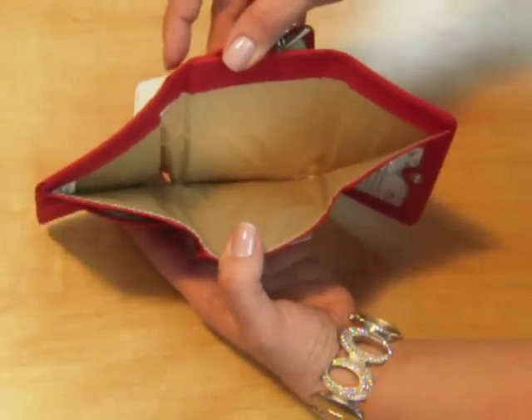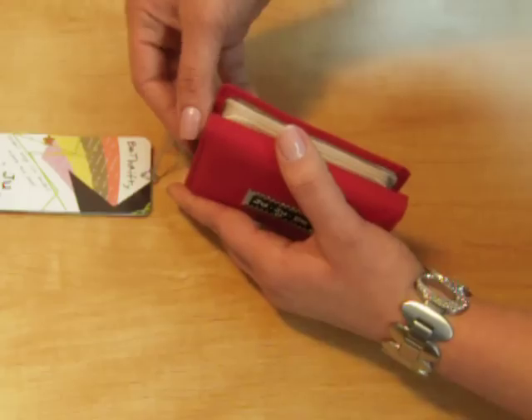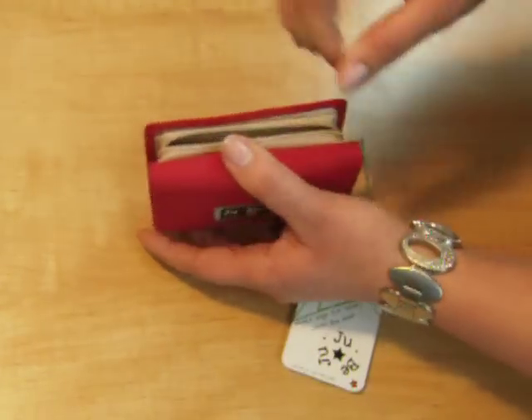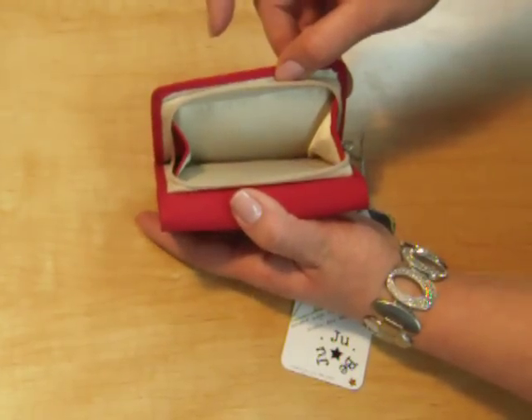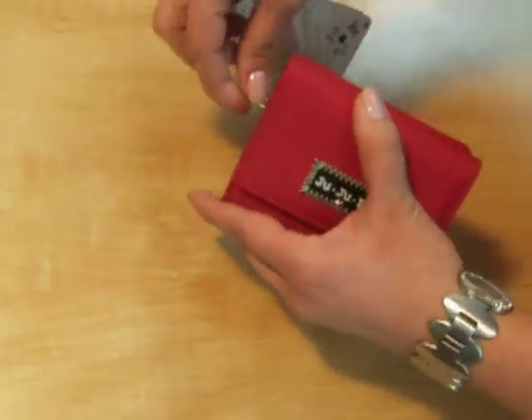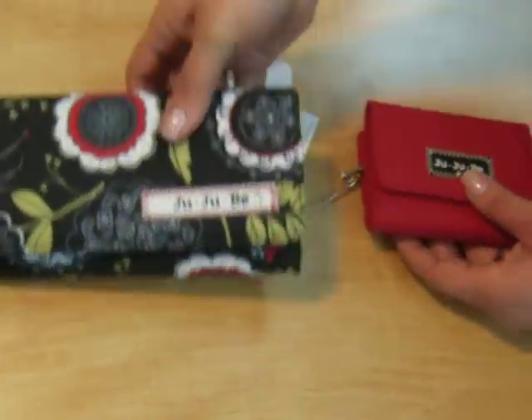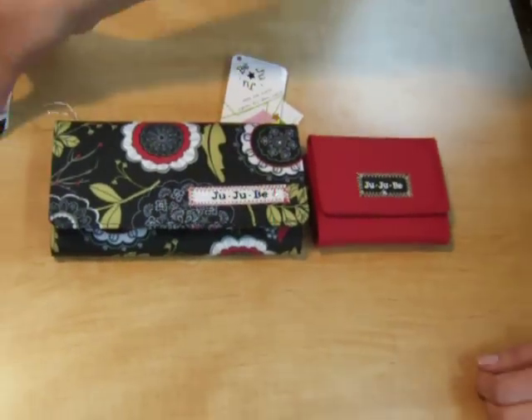This section is for the cash. Here, you can fit change and have gusseted size. And here's the comparison in size to the Be Rich.